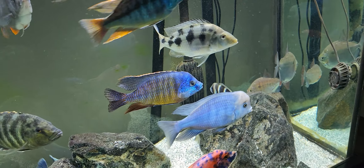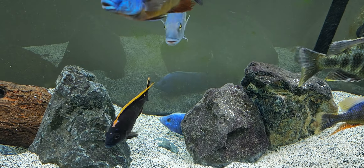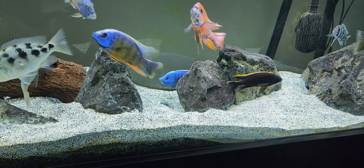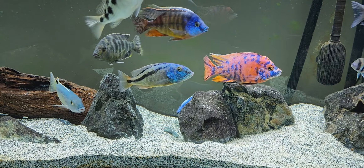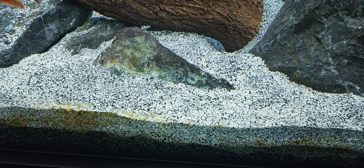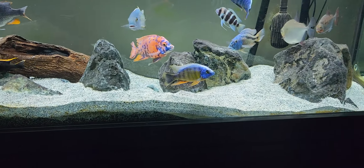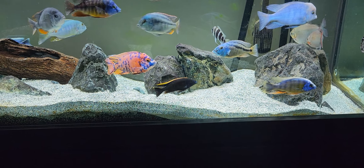These are mostly haps and peacocks with the exception of the frontosa, and they're all going to dig into sand. You want something more medium grain. You can see that blue aulonocara just kicked some sand up — but notice it's not clouding the water. If you have really fine sand, you'll get more particles in your water column and more will get sucked into your filtration. I'd suggest a medium grit sand — not gravel by any means, but not super fine either.